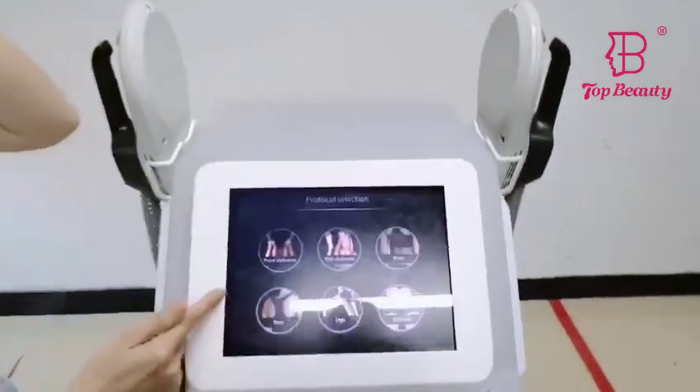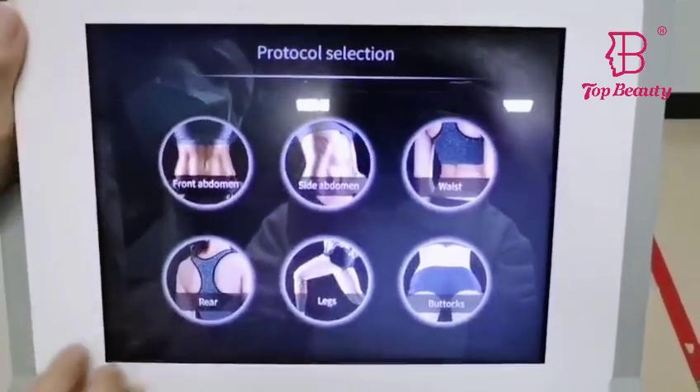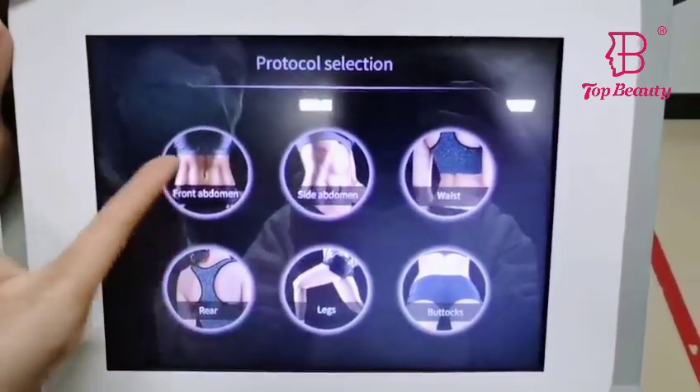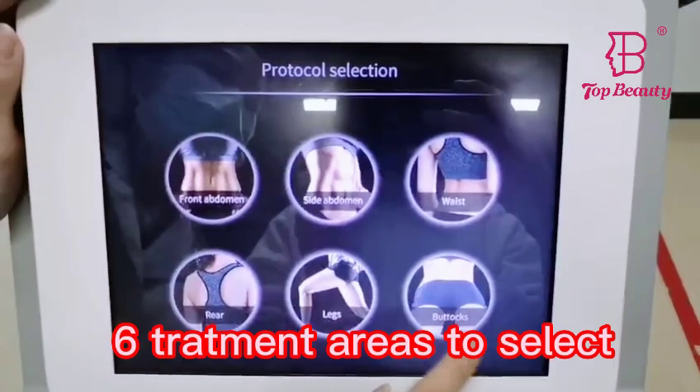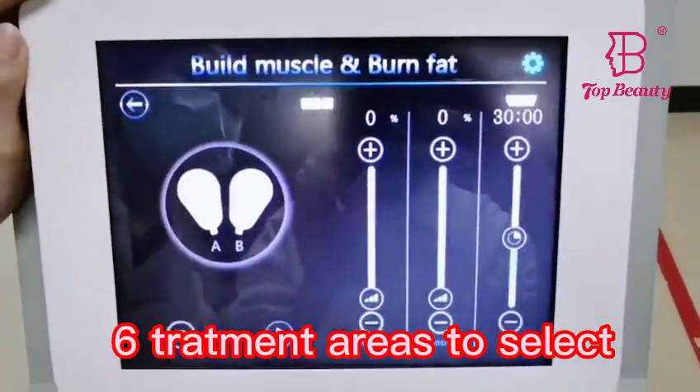Let's check the treatment interface. It comes with six different body parts for the treatment: the belly, the waist, shoulder, neck, and butt. You can choose a different area for the treatment.